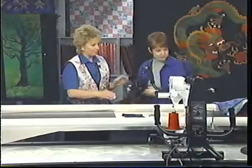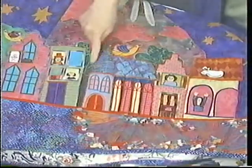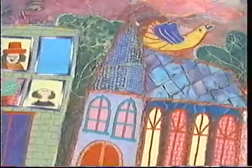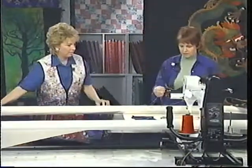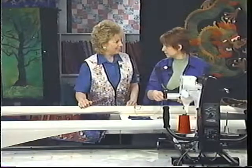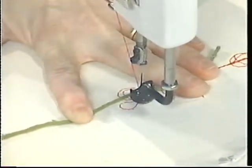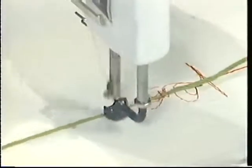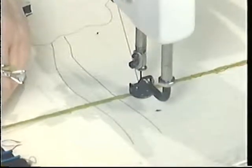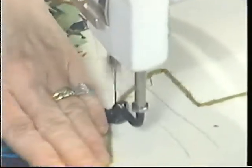Another technique I want to show you is called couching. Couching is when you take a yarn or thread of your choice and put it around something to highlight it. You can get any kind of yarn or thread that you want. When you start, be careful — keep your fingers wide apart so you don't punch any holes in your fingers with this machine. Then just stitch the yarn down to anchor it, hold it taut, and stitch over the top with a little zigzag. You can move it in another direction, or do it in curves by holding the thread and guiding it.